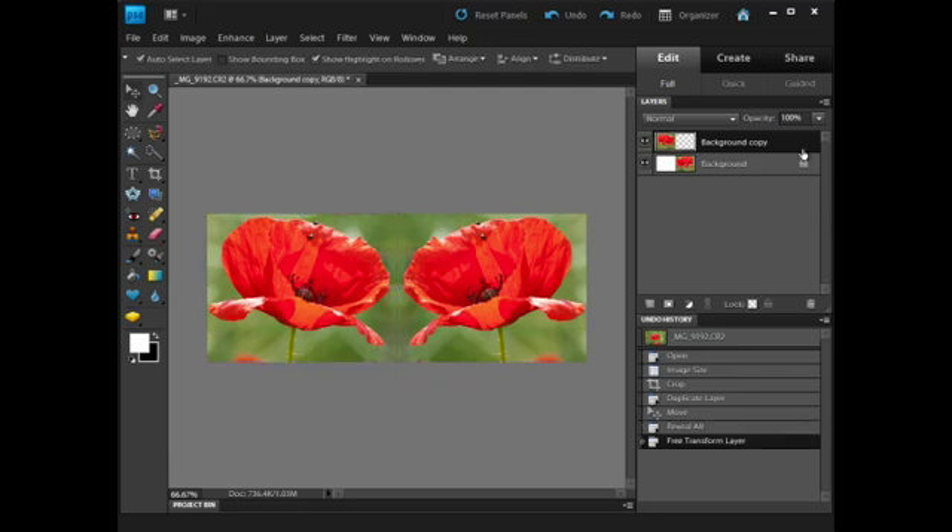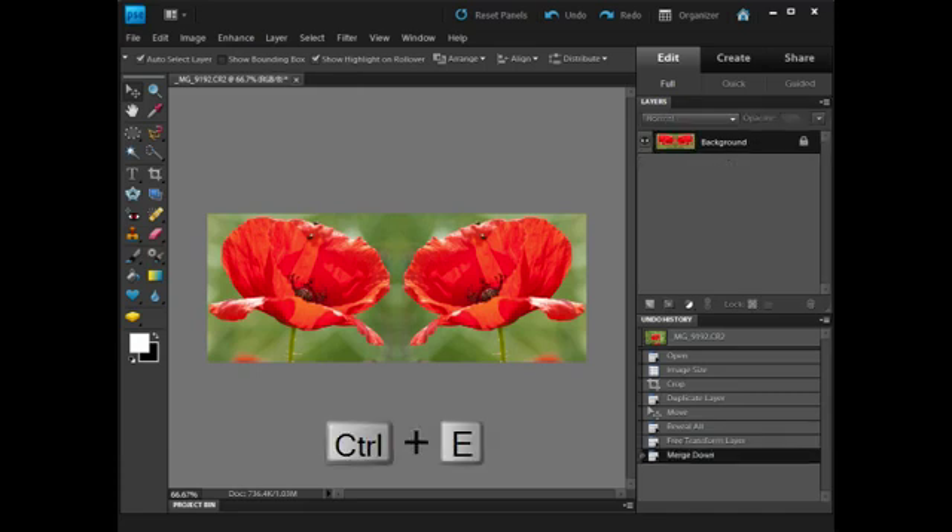So now I've got my two layers and I need to flatten them down into one. I'm going to go to the Layers palette fly-out menu and select Merge Down, or press Ctrl and E on the keyboard. That flattens everything back to a background. And here we've got the flattened image.